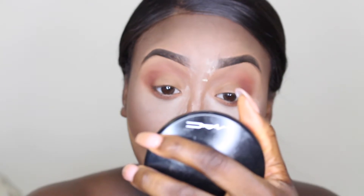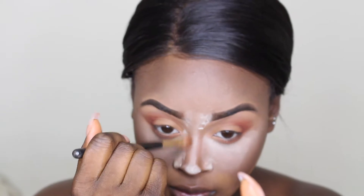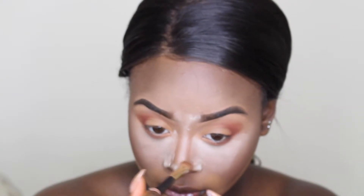I'm also going to be contouring the end of my nose just to make it appear a little shorter, and also up the sides of my nose, blending it into the beginning of the brow, just making sure everything looks perfect.